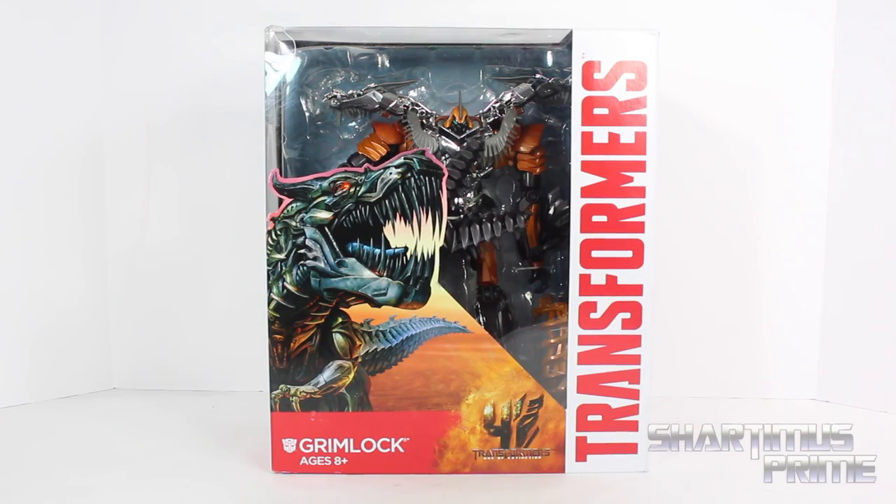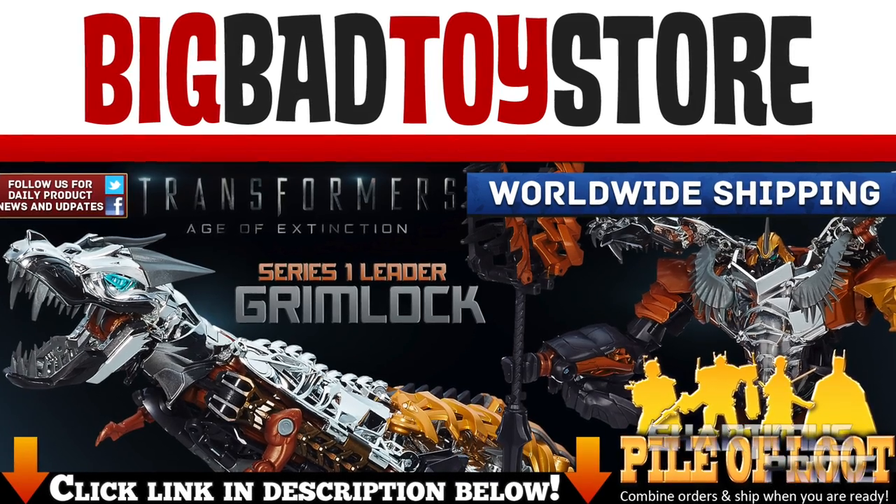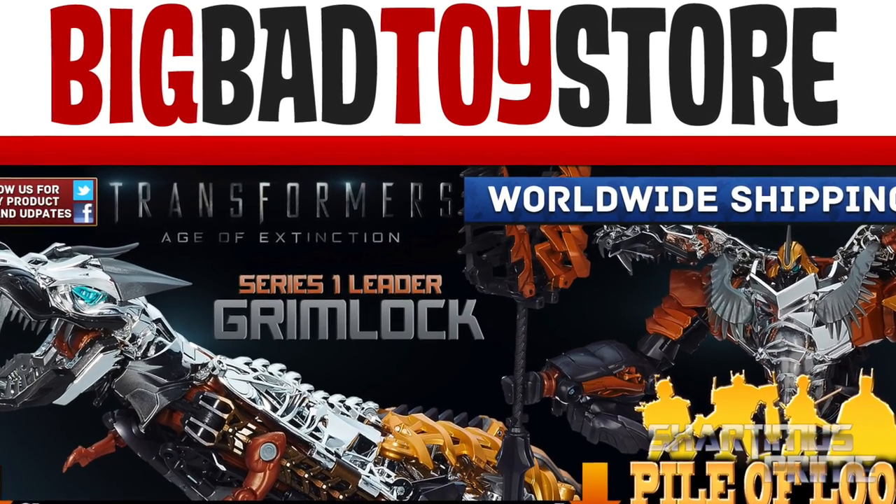Hey, what's up you guys, Charnamist Prime here, doing another Transformers figure review on the Transformers 4 Age of Extinction leader class Grimlock. If you're trying to get your Transformers figures, you can get them at Big Bad Toy Store. Get your big, bad-ass toys at BigBadToyStore.com. Click the link in the description below.